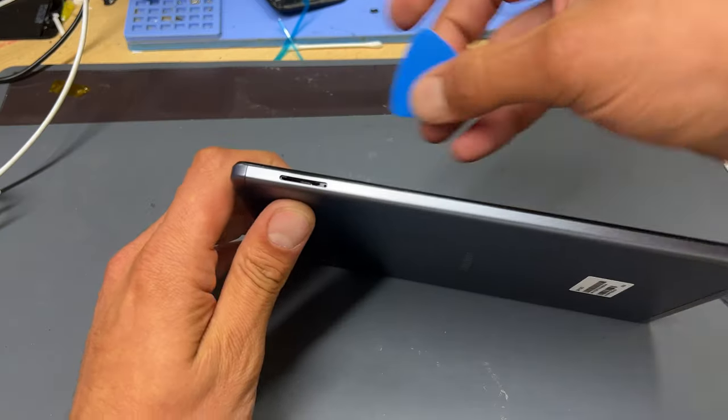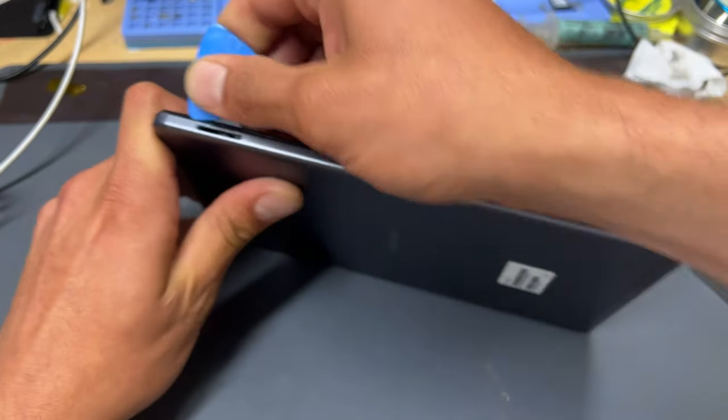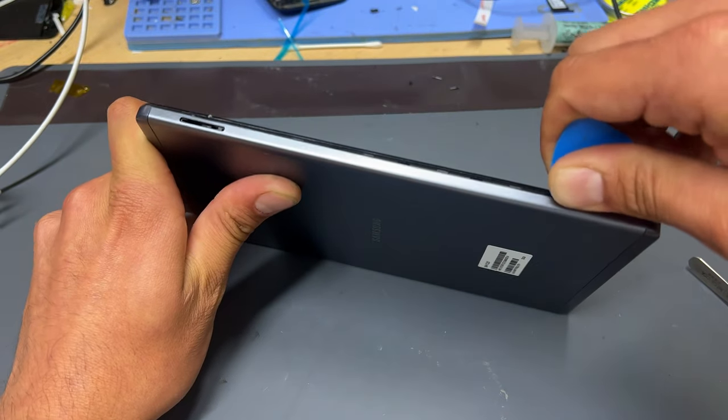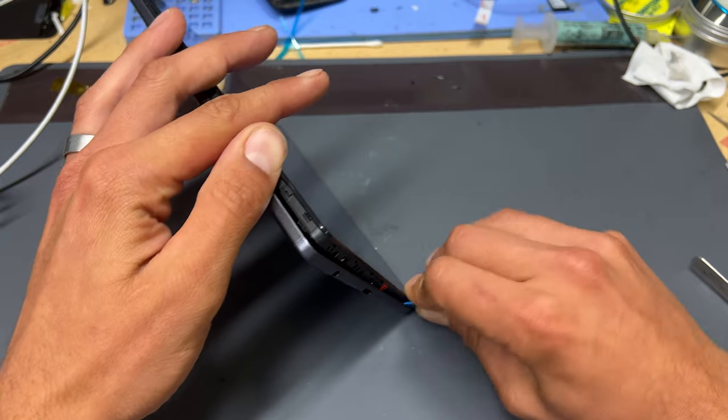This area here is a weak spot in the back cover, so take a guitar pick and create a small gap between the black front screen and the back cover. You should be able to push the pick in a couple of millimeters and then begin popping off the back cover by running it down the edge of the device.